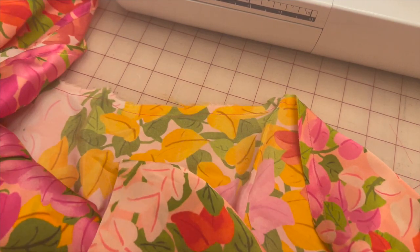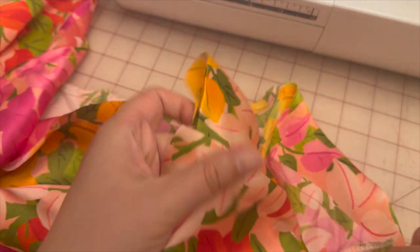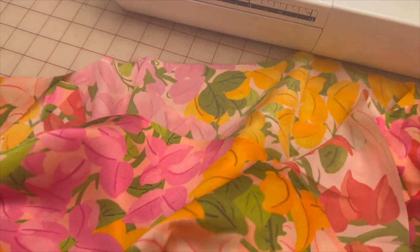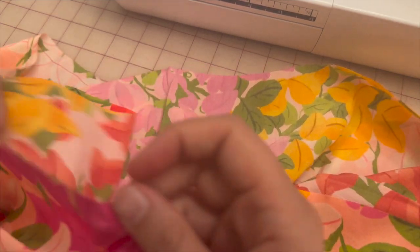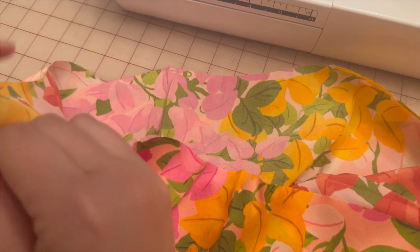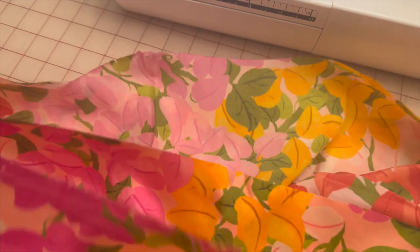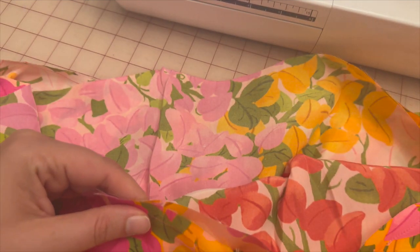After finishing the narrow hems for both pieces ten and eleven, put the lining piece eleven inside the flounce piece ten. Match up the side seams of pattern pieces ten and eleven and pin, then match up the front and pin.